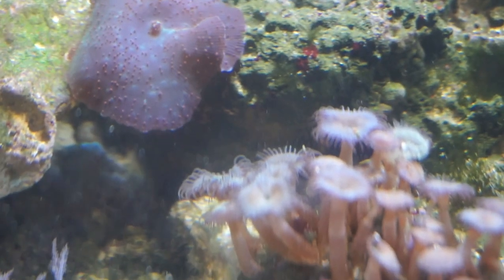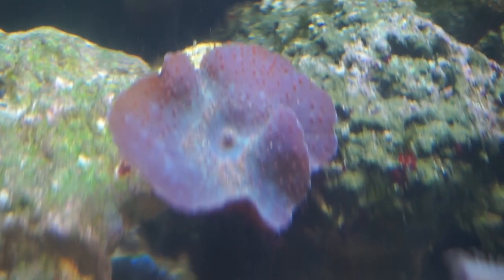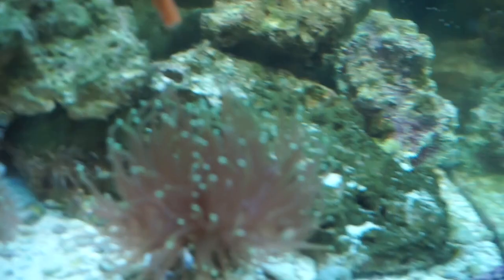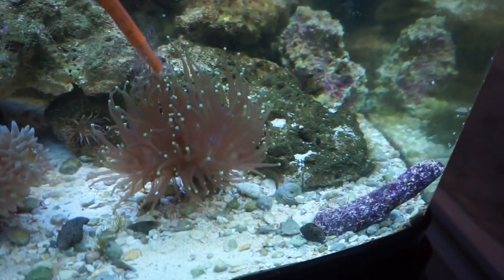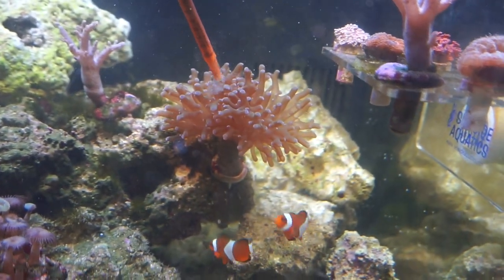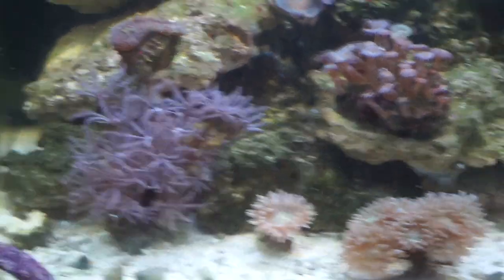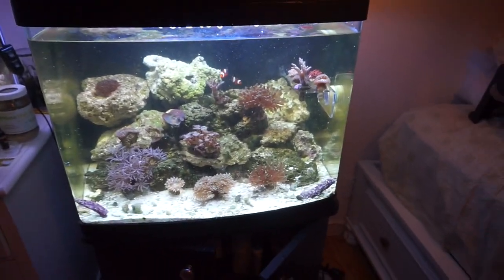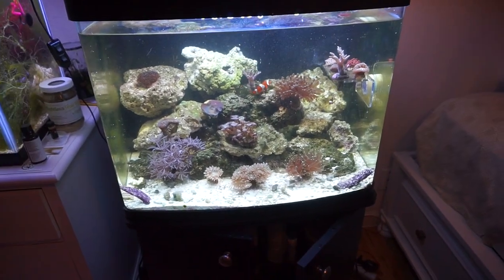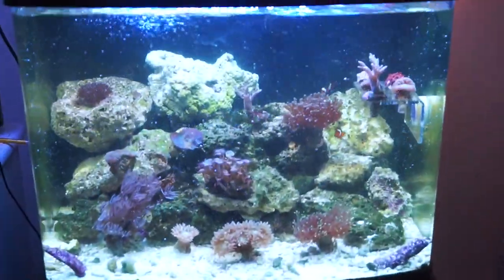For my mushroom, I'm going to give him the concentrated mix. As you can see, the mushroom is reacting to being fed — he's starting to close up so he can absorb that food. The torch, I'm going to do that concentrated mix as well. Same with the frog spawn. The xenias are doing fine, but if I wanted to feed them, I could give them some of that concentrated stuff. And that's feeding time for all of the corals — they all take really well to that food, and that's how I feed everyone.